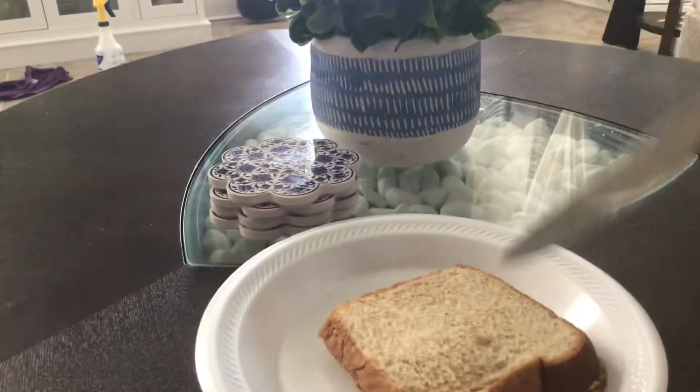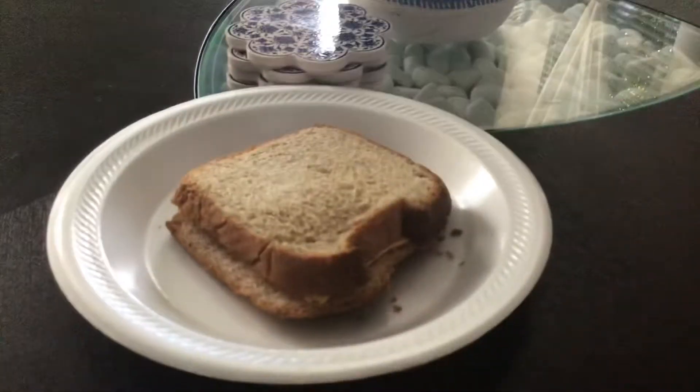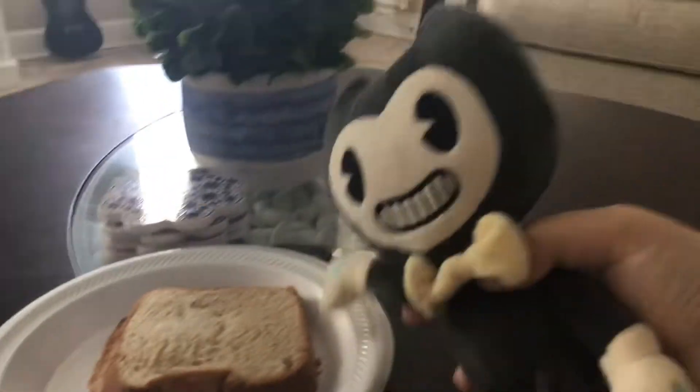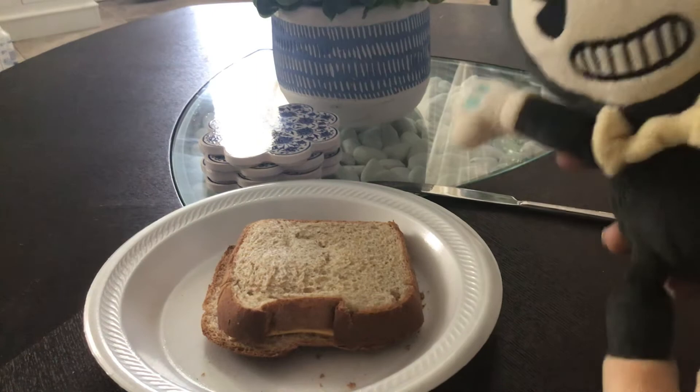I'm gonna cut the grilled cheese. Okay, that's all I have done. Okay, now that's how you make your grilled cheese, so have fun eating this.